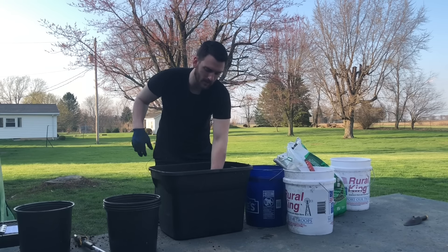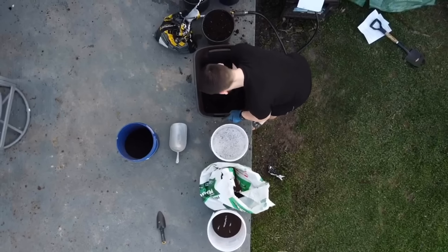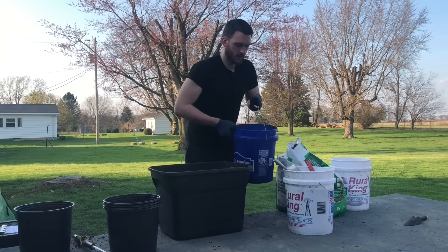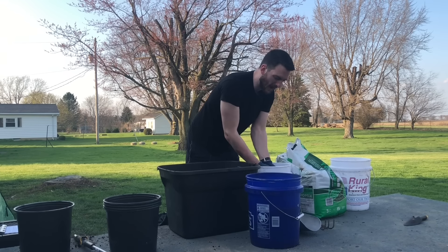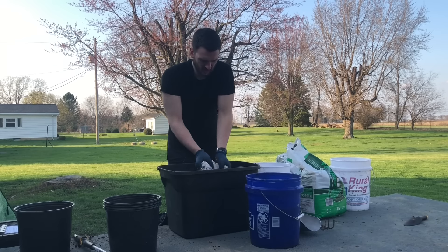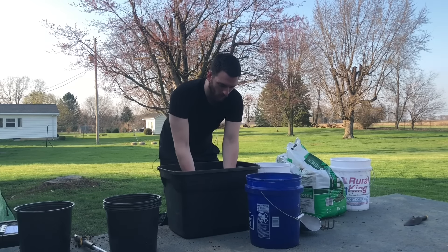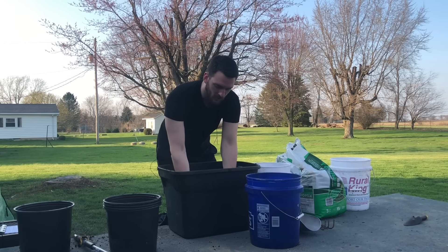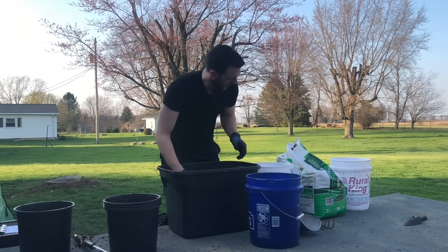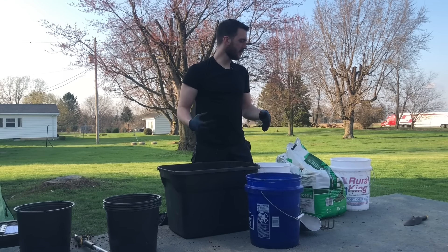If you don't have a truck, a lot of people will deliver compost to you. I know my landscape supply center offers delivery, and you might get farmers that would deliver it to you if you paid them. It's still going to come out to be way less expensive than buying a bag potting mix. Next ingredient is going to be our perlite — I'm just eyeballing it, not an exact science. We're just getting it to where we've got a good amount of perlite in here. It costs about 20 cents worth of perlite.